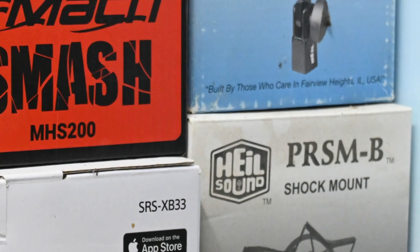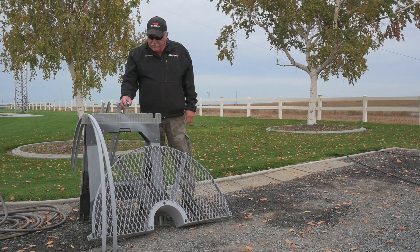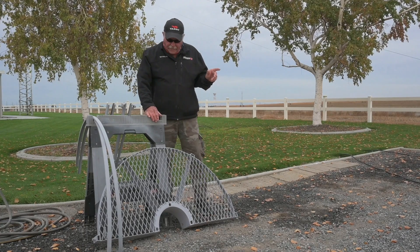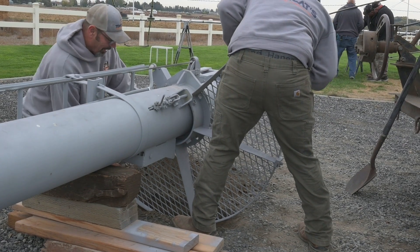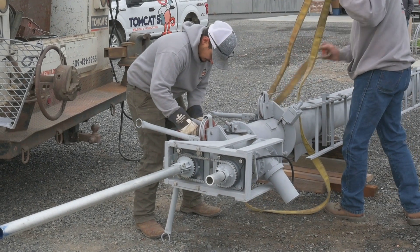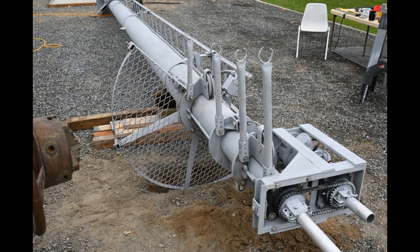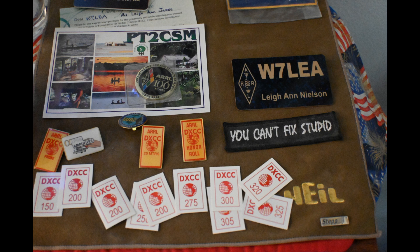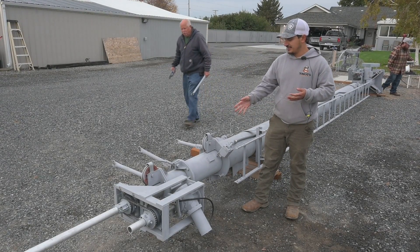What we have here is a work platform that comes with the Sky Needle. The ladder is on one side that you climb to access it, and the work platform bolts up to the side of the tower on the opposite side. Hi there, my name is Taylor — we'll be doing this pick today. The tower weighs about 3,800 pounds.